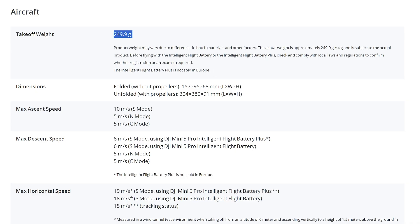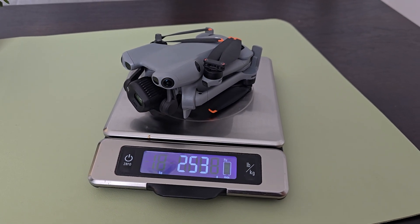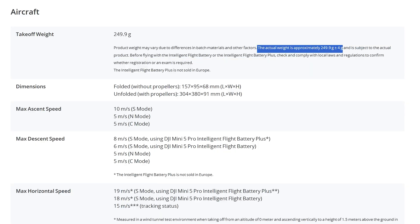Unfortunately, this drone right here that I'm holding is 252 to 253 grams, so it's actually not in the under-250-gram category that these mini drones are expected to be in. In fact, so far I don't think I've seen anybody who owns a Mini 5 Pro claim that their drone does come under 250 grams. DJI are asserting that 249.9 grams is the design specification, but due to manufacturing tolerances this can be plus or minus 4 grams — although in every case I've seen, both with my drone and others online, these weigh 252 or 253 grams.